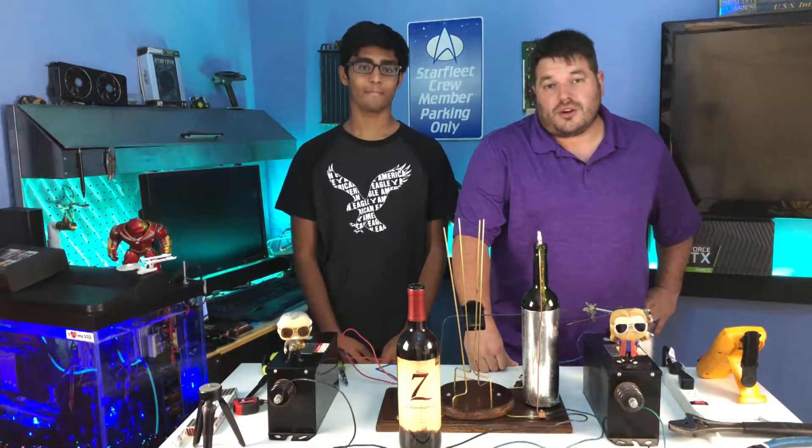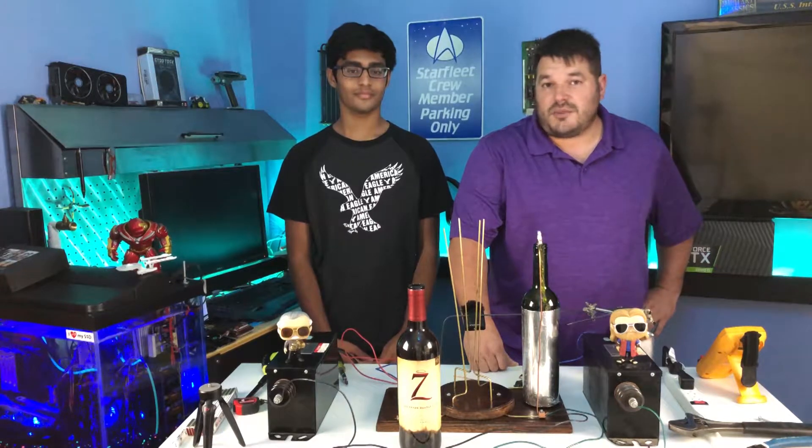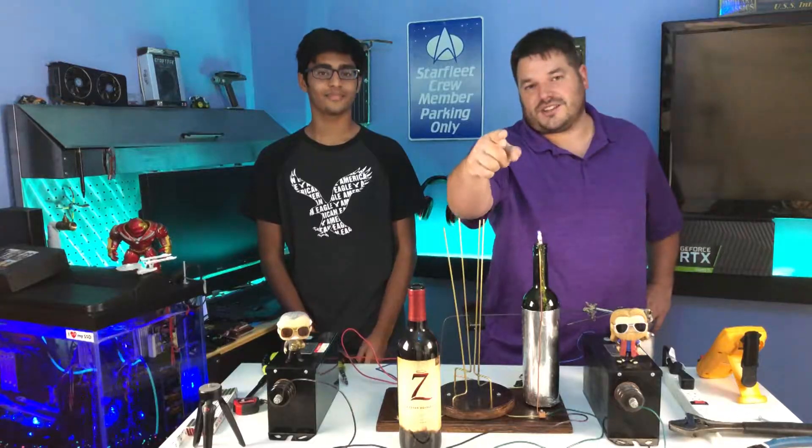Welcome back everybody. Today we're going to be working on the Jacob's Ladder that we just built last week, doing some very interesting mods that I think you guys will like. I'm Alex and you're watching the Renaissance Builder.